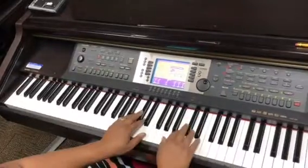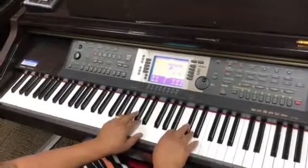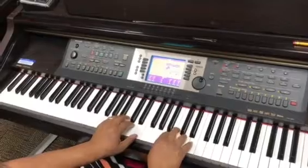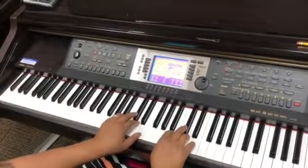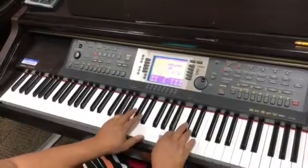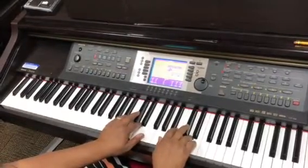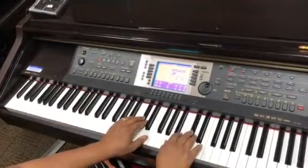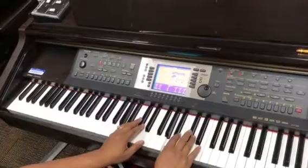Now we move on to A major pentascale. When you start these pentascales, always try to have your fingers over the keys that need to be played. If you have to play a black key, don't have your finger over the white key — have the finger already over the black key. A major: A, B, C sharp, D, E, D, C sharp, B, A — broken triad: C sharp, E, C sharp, A — then A, C sharp, E together.